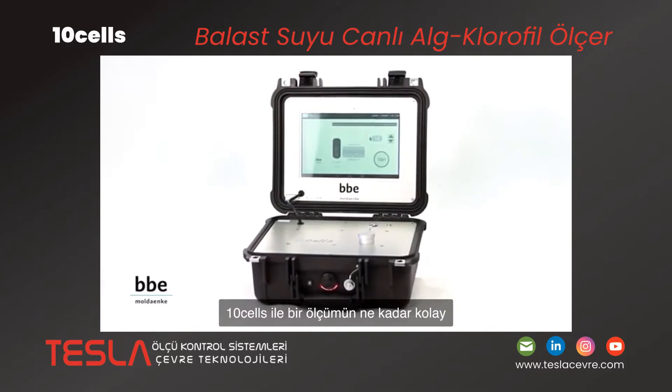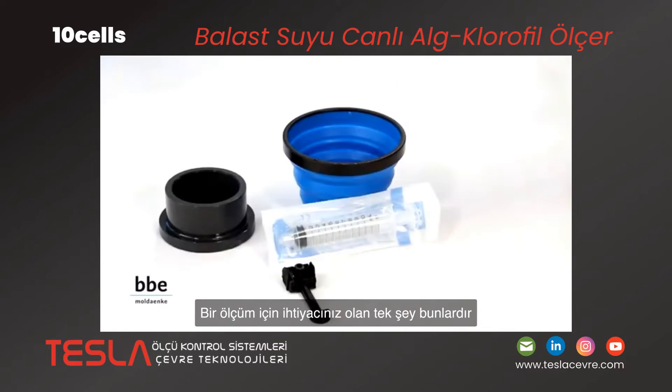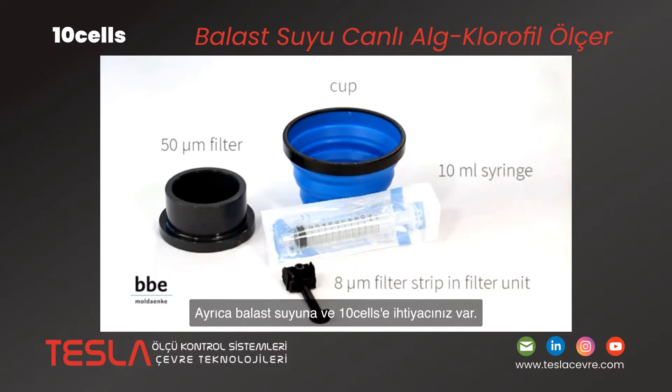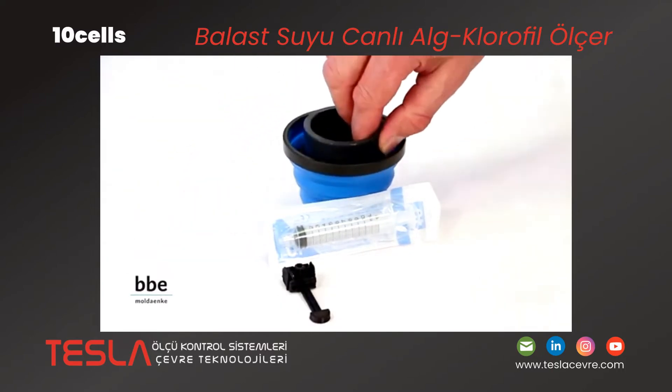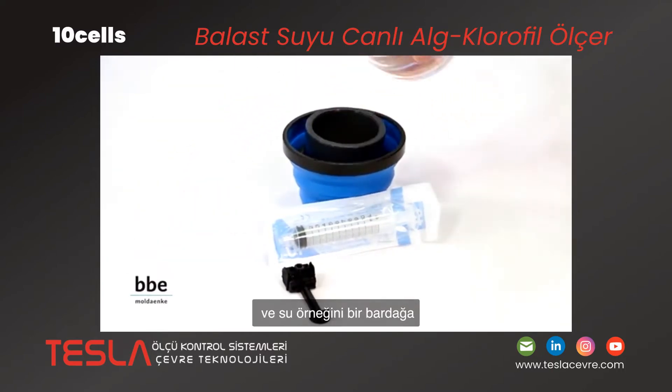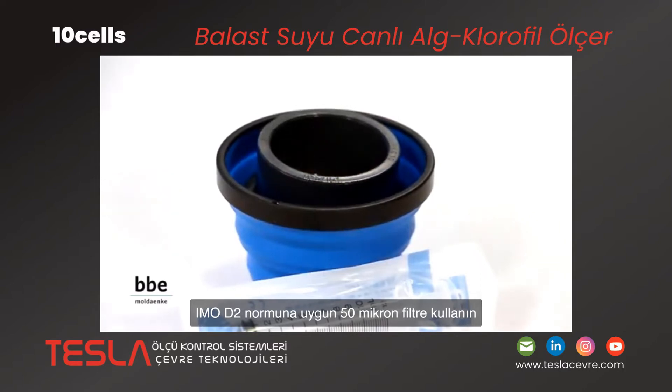Let's see how easily a measurement with TenCells can be performed. This is all you need for a measurement — of course you also need a ballast water sample and a TenCells device. To start, take the ballast water sample and pre-filter the water sample into a cup. Use a 50 micron filter in accordance with the IMO-D2 norm.